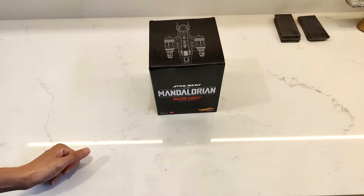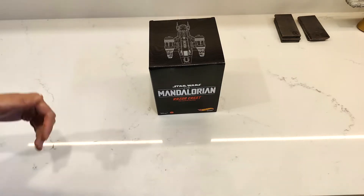Hey YouTube! How's it going? It's me, RSquad911, back again with another unboxing video.